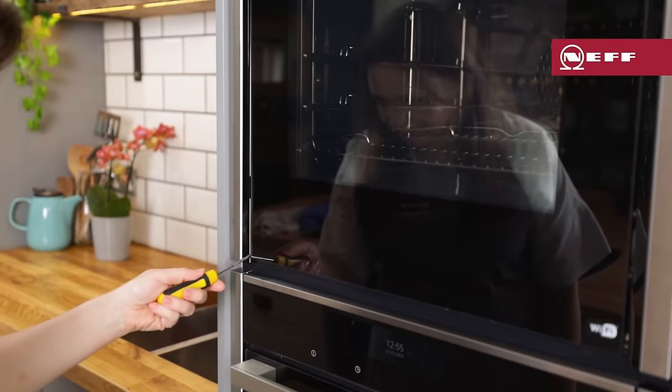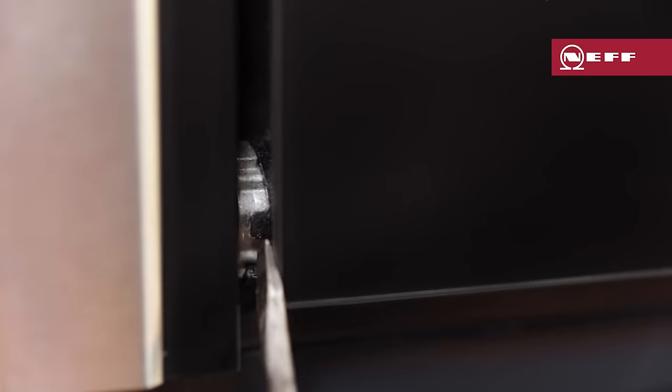Open the left and right hinge lock. To do this, push the hinge lock fully upwards on both sides with a screwdriver.